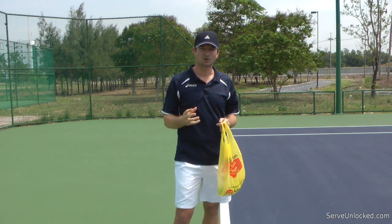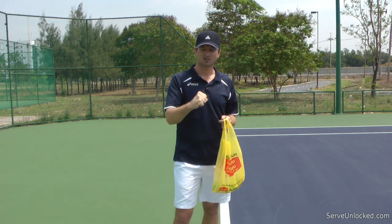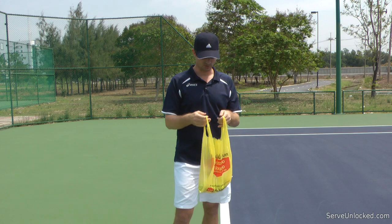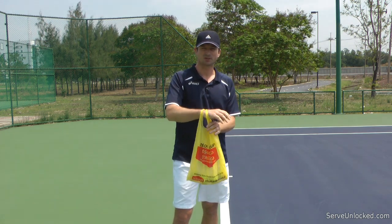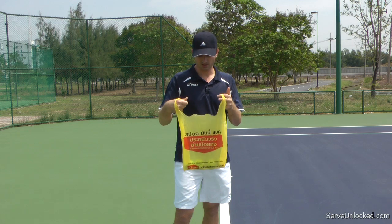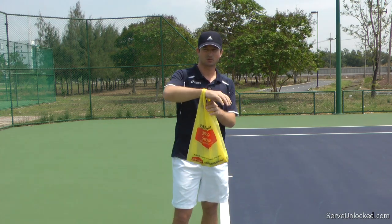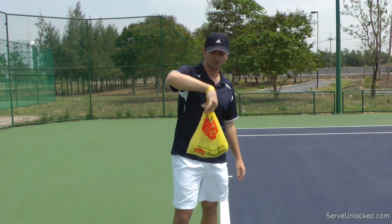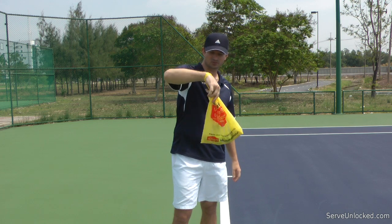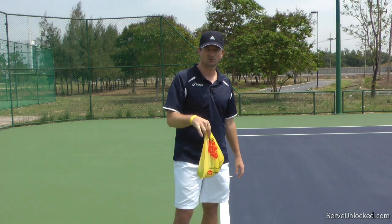We have to learn how to serve fast and with control, but without a tight grip. I use this very cool drill to teach players how to do that. It's basically a grocery bag with four tennis balls in it. You place it around your wrist and spin it around like this. As you can see, I don't have to grip the bag and it will stay on my arm.